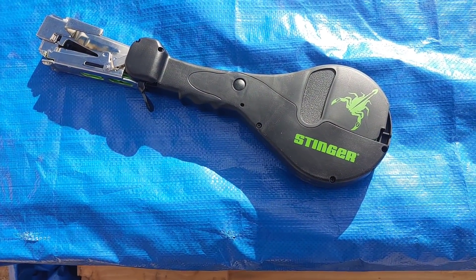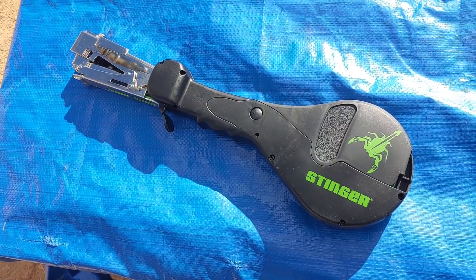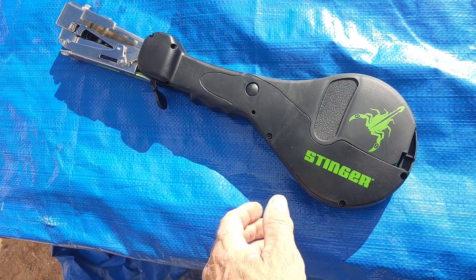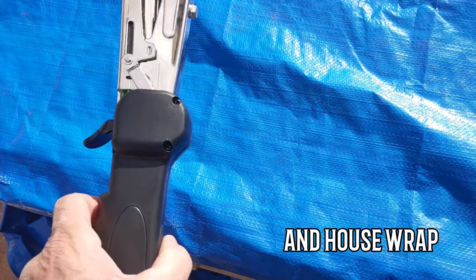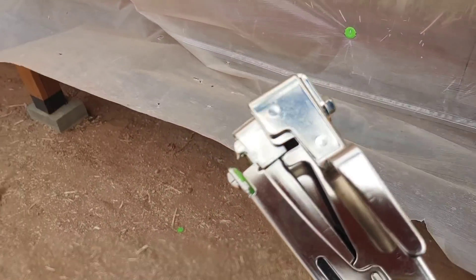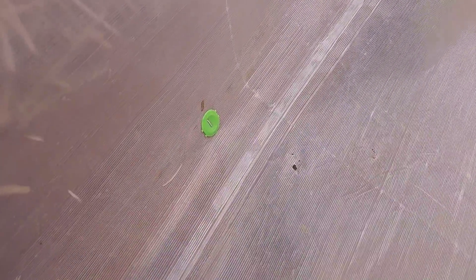This is my new toy — it's called a cap stapler from a company called Stinger. I got it at Home Depot Online, which was the cheapest place around. What it does is it uses three-eighths inch staples that go through a three-quarter inch plastic cap. It's actually intended for synthetic underlayment, which is kind of like a plastic tarp material. You pull the trigger, it advances the plastic tab, and then it's like a regular hammer stapler that you just staple in.